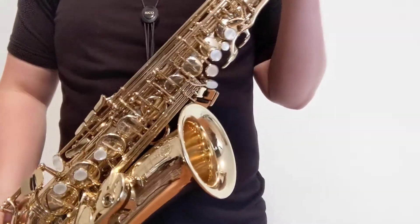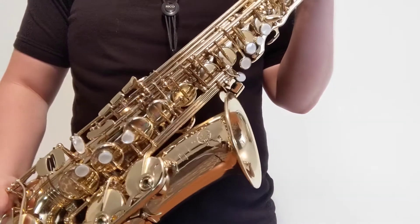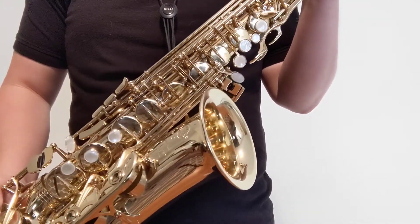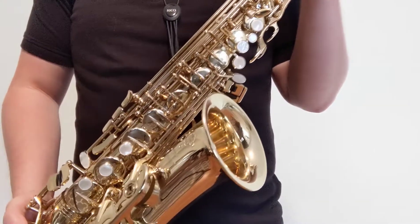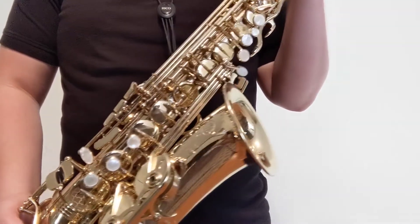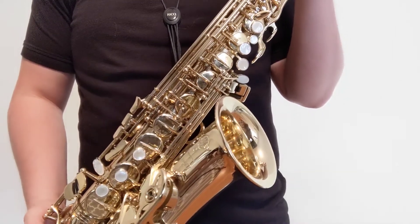When you first got your saxophone, you may have looked at it and thought, wow, there's a lot of keys on here, I wonder what they all do. Then after you learned quite a bit, maybe you realized again that there are some keys here that you've never used before. Let's go through and look at a couple different fingering techniques for different notes, and a couple alternate fingerings that will make some passages easier.